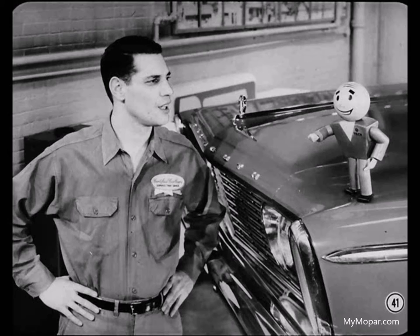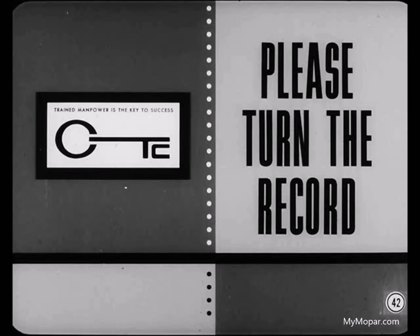An underinflated tire can cause brake pull too. A tire doesn't have to be more than a few pounds low to cause trouble. So don't forget to check out all these possibilities before you condemn the brakes. But let's hear what Harry has to say about brake pull that can be blamed on the brakes.